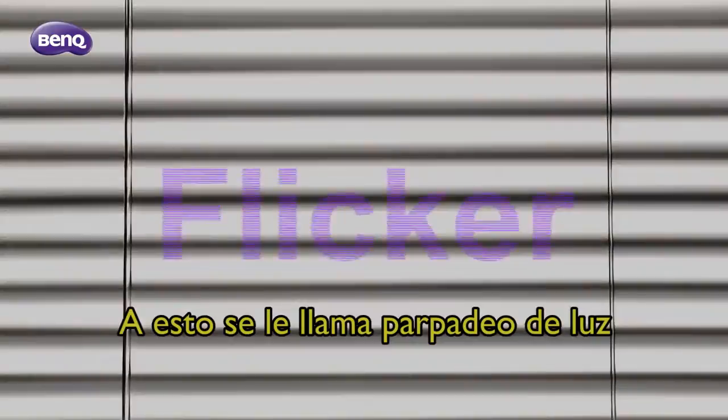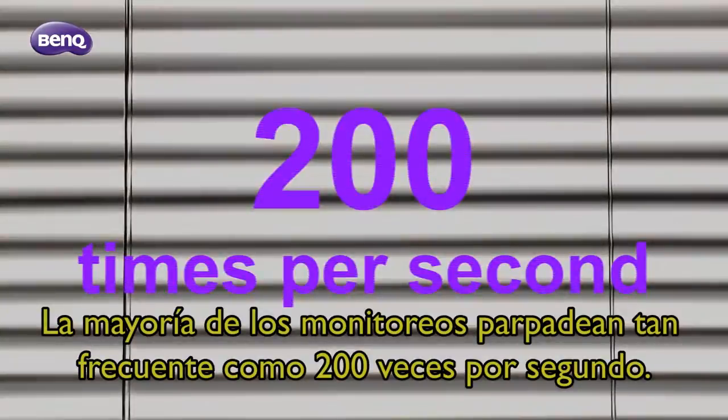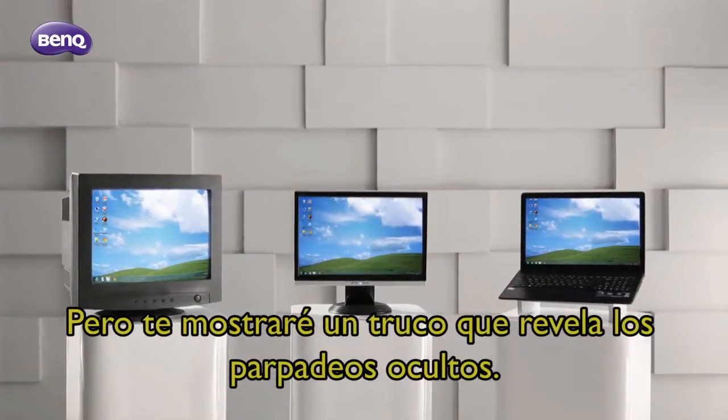Is this blinking light making your eyes uncomfortable? This is light flicker. You can find flicker on most monitors — on many monitors it flickers as many as 200 times per second. Our eyes don't see them, but I will show you a trick that reveals hidden flickers.